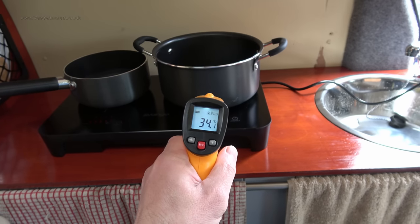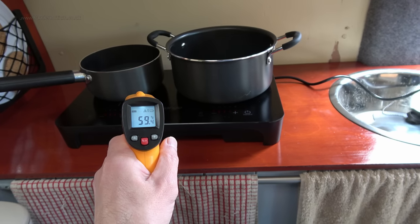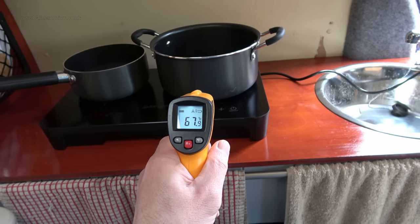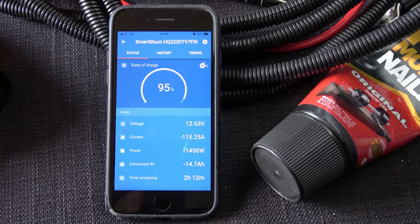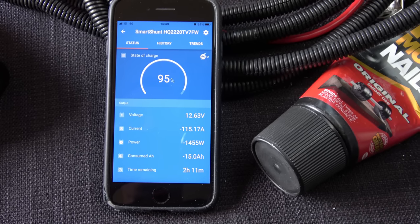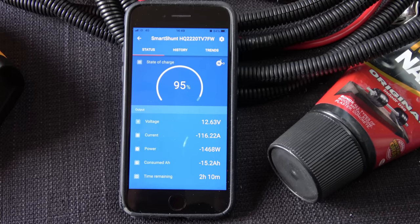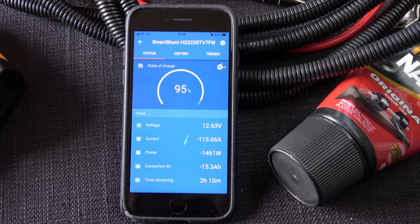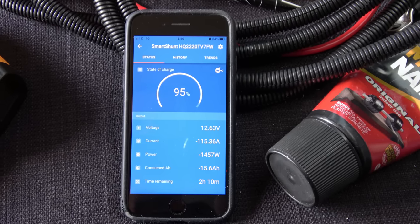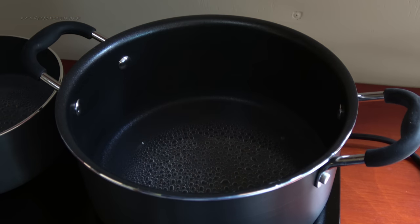Just out of interest - 70 degrees on that pot, 60 degrees on that pot. I don't want to stick my finger in the water anymore to test it. Also quite interesting to note the time remaining at the bottom there - if I were to continue like this, 2 hours 11 minutes left. I am quite pleased that I specified such a massive lithium battery, because I was umming and ahhing between this one and the next one down. I said let's have the bigger battery because I'll probably want a lot of power to camp anywhere and not plug in for a couple of days.